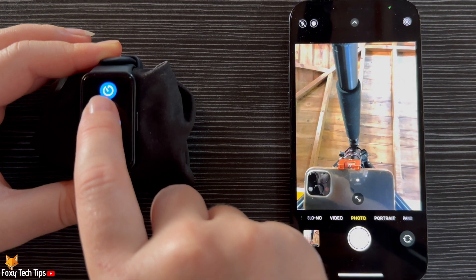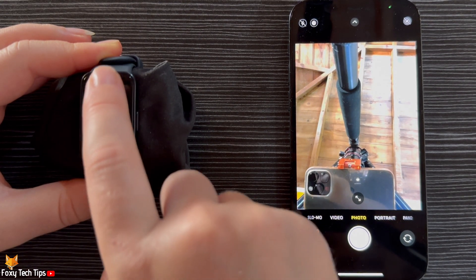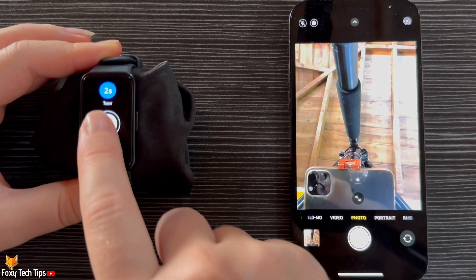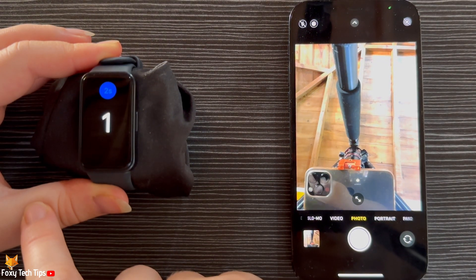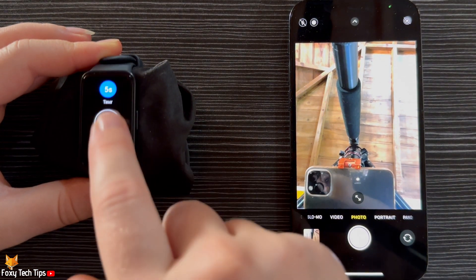Above the shutter button you have the option to use a delayed shutter. Tap the timer icon — you can choose between a 2 second and a 5 second delay. Once the timer is set to the delay that you would like, tap the shutter button to take a delayed photo.